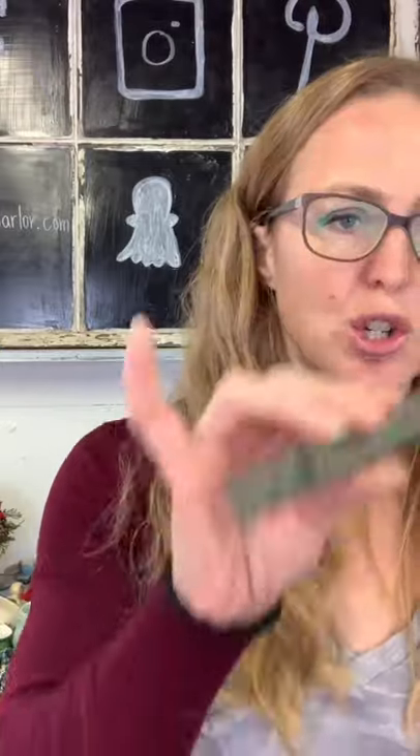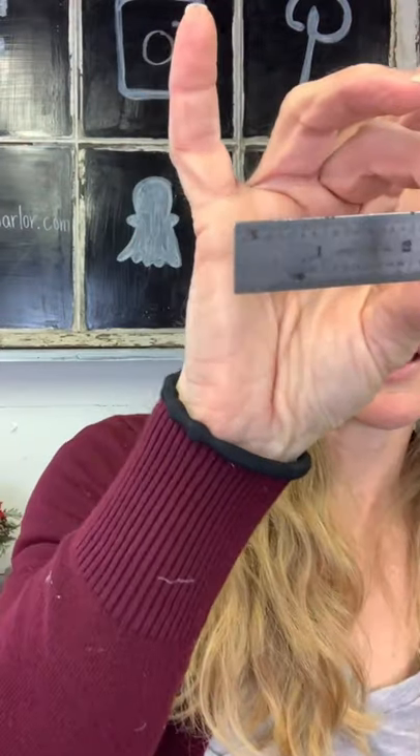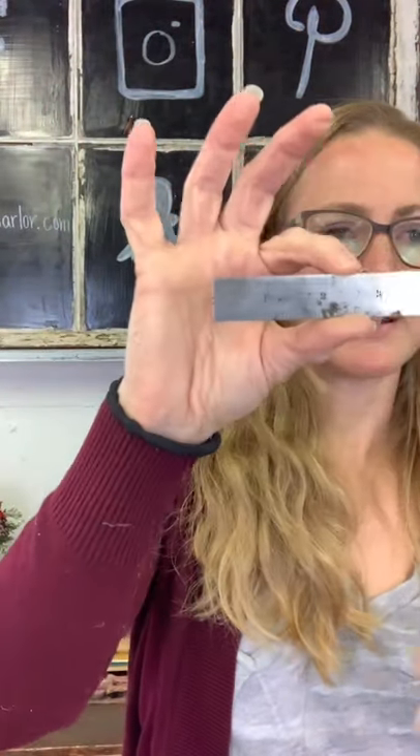Then we have a Union Tool ruler — it says Orange, Mass., so must be Orange, Massachusetts, made in the United States. The advertising is printed on here really small. This metal ruler is $10 — a good thing to attach to something as an embellishment.